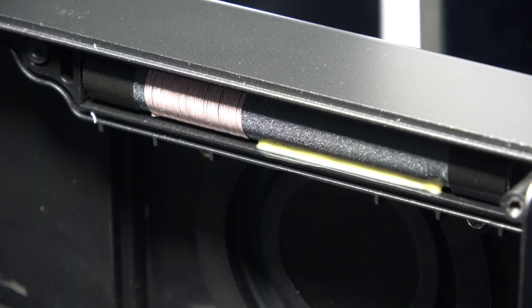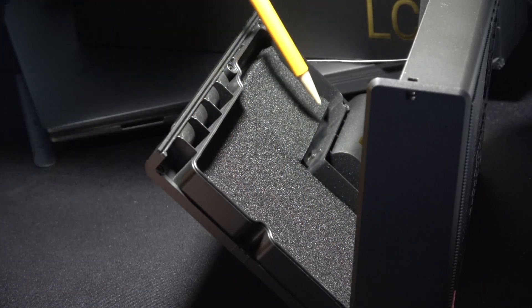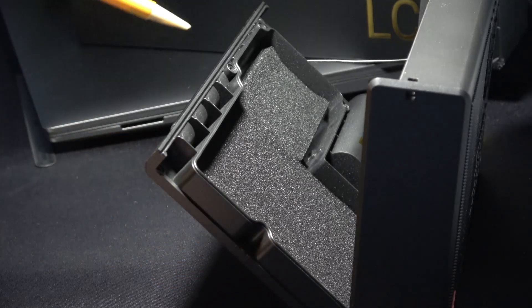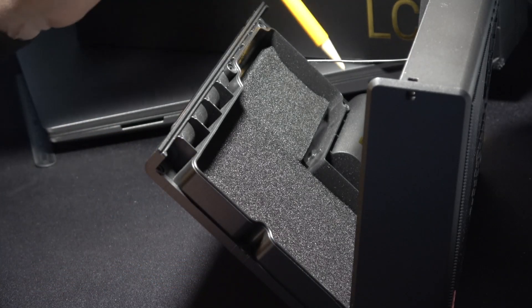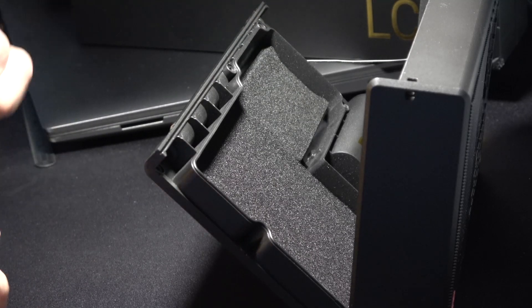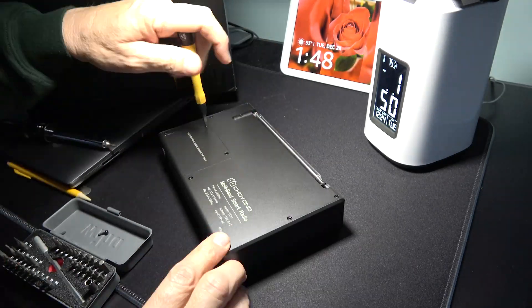The ferrite antenna measures three and a quarter inches. Another thing I noticed about this speaker cabinet is that there are no intrusions into it from the outside — all the fasteners are external to the speaker cabinet itself. An indication that they are really serious about the audio quality that they're trying to get out of this radio.